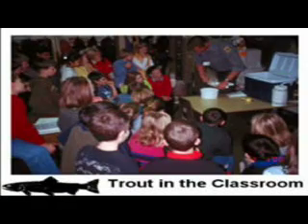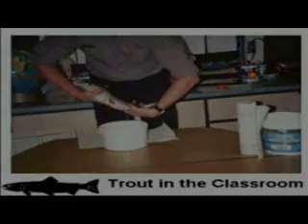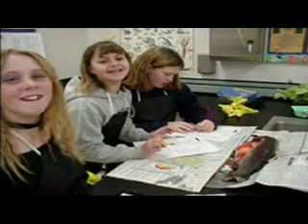The trout project started in January of 1999 and involved one elementary classroom. The project was expanded to three classrooms the following year in 2000 and to six classrooms in 2001. Presently, there are 15 different classrooms around the Treasure Valley in Idaho City involved in this project.